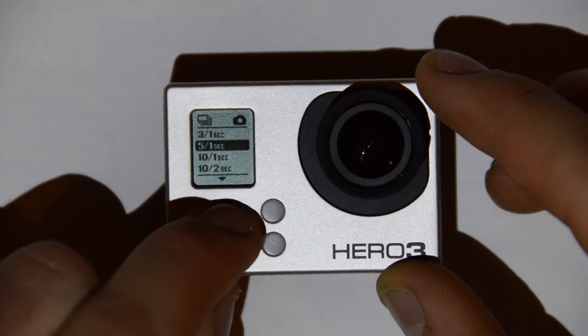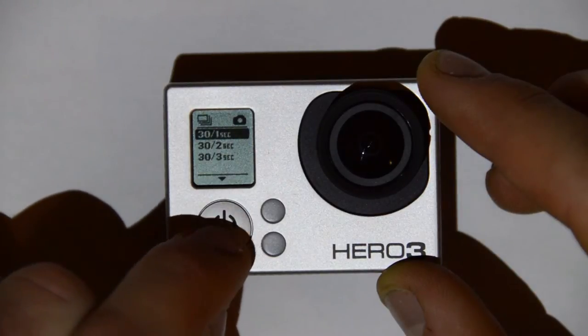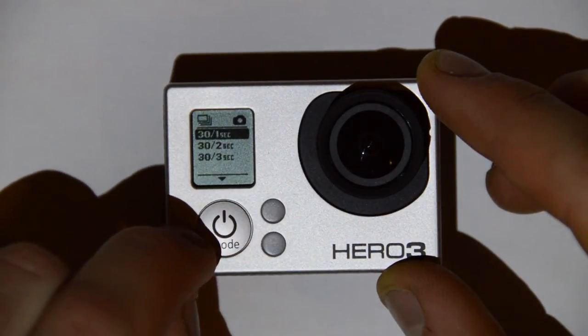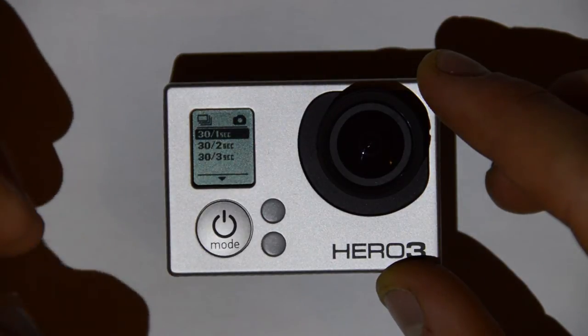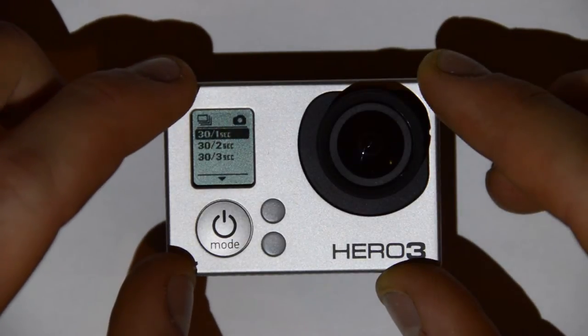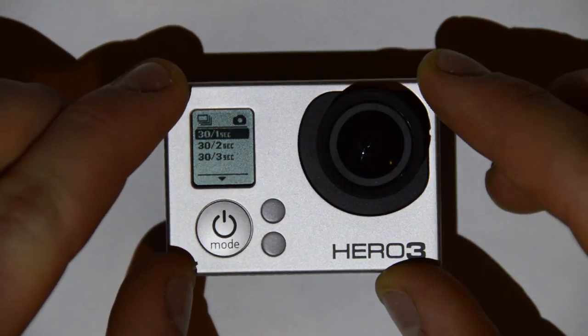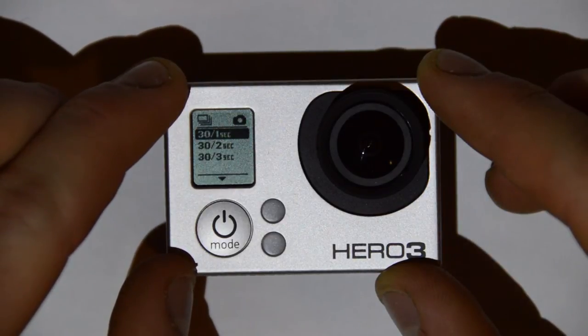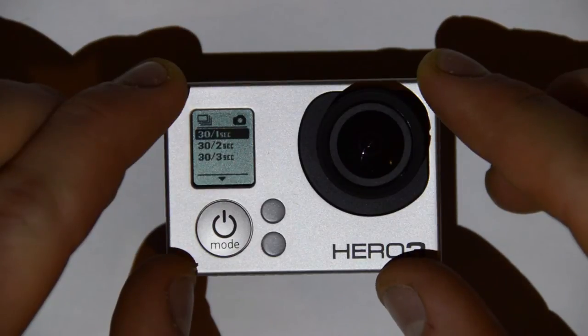So lots of different options here depending on what you want to do. Personally, I think the coolest one is the thirty in three, which means that you can capture 30 frames over a three-second time period, so your window of hitting the shutter button doesn't have to be nearly as tight as it did in the Hero 2. The Hero 2 had ten in one, but it still meant that we had only a one-second window to capture that shot. So the thirty in three will be very cool — it means we get ten shots per second for three seconds.